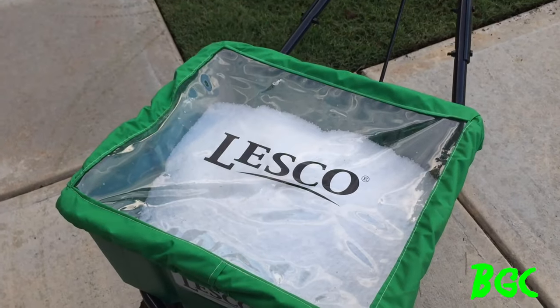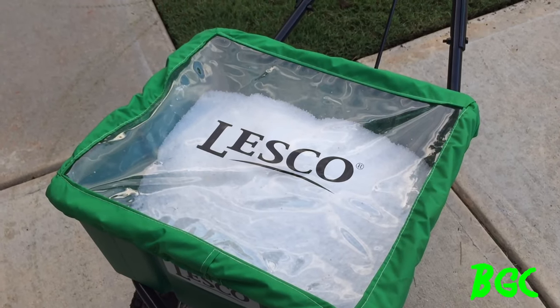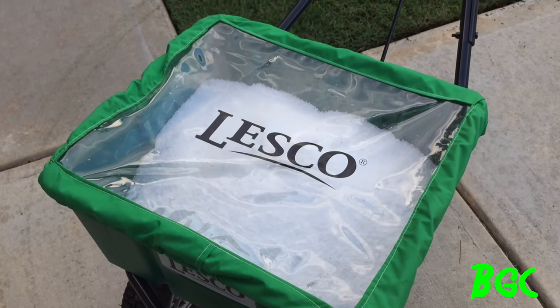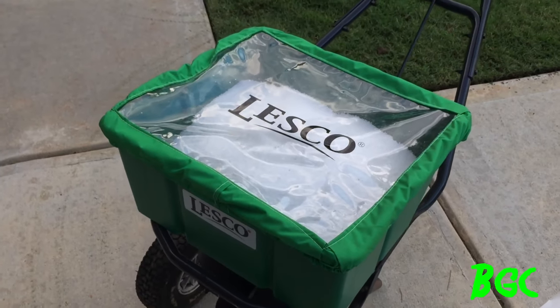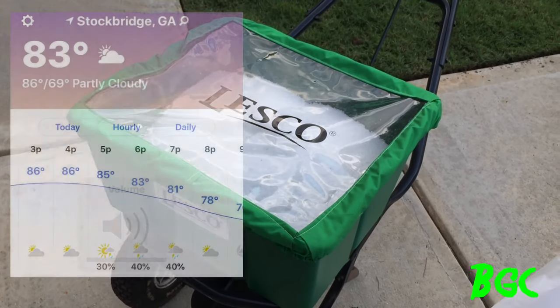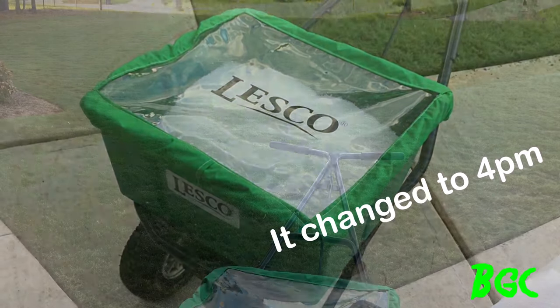So I'm going to get two pounds of fertilizer per 1,000 square feet - 2.17 to be exact. Let me go ahead and push this lawn. We'll get the sprinklers going because they're saying there's a chance of rain tomorrow around 11 a.m., but I'm going to water this thing in tonight. Let me go ahead and push the spreader.